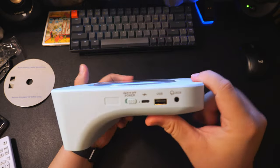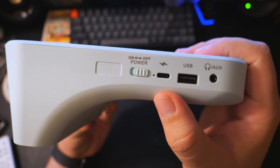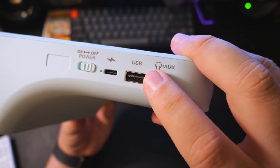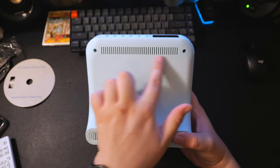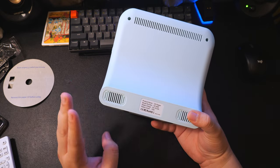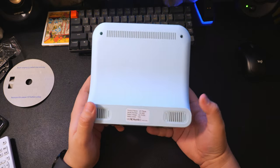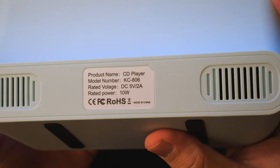There's nothing on one side. On the other side we have a USB-C port for charging only, what appears to be a charging indicator light, a USB-A port for plugging in a USB drive to play music, and a headphone/auxiliary jack. On the back we have ventilation on top for the CD player and what appears to be a subwoofer ventilation hole to allow air to recirculate so the bass sounds better. The speakers are rated for 10 watts.